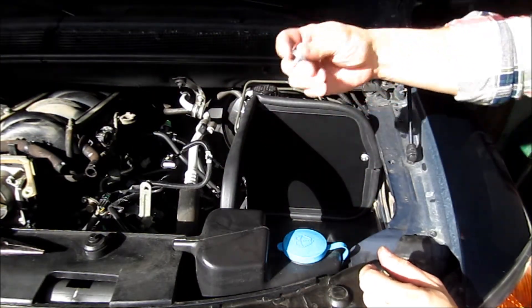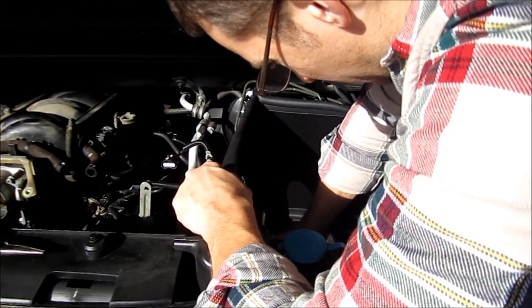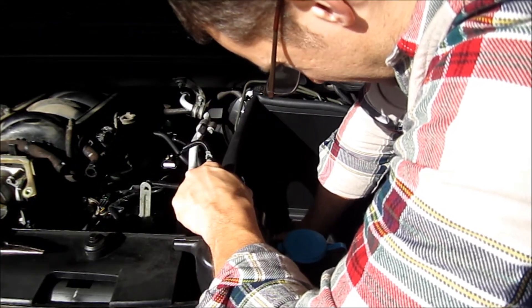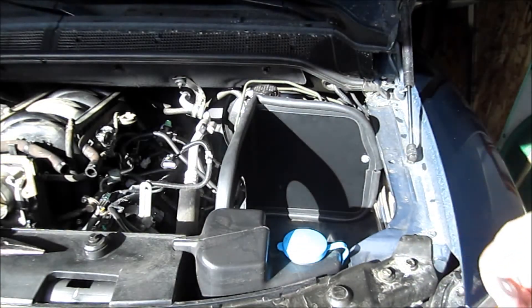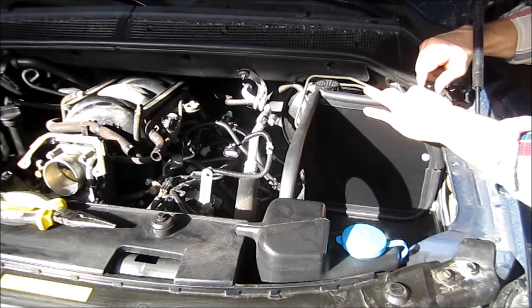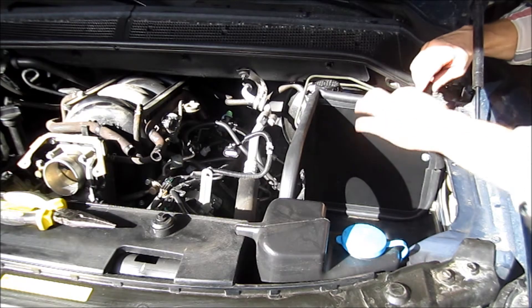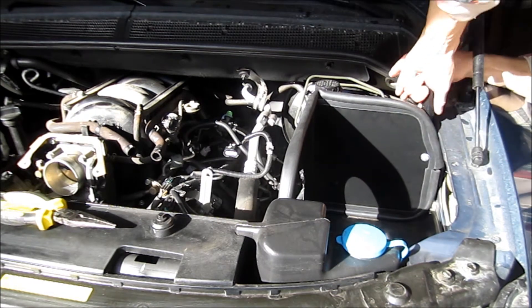Make sure you figure out which bolts you need so you don't get the wrong one in the wrong spot. This still calls for one of the short hexes. You've got to try to get this thing up underneath, which is nearly impossible. I managed to get that thing on — I just needed to put a little weight on the top, reach from underneath and got it going. I'm putting the hex bolt on the back side.